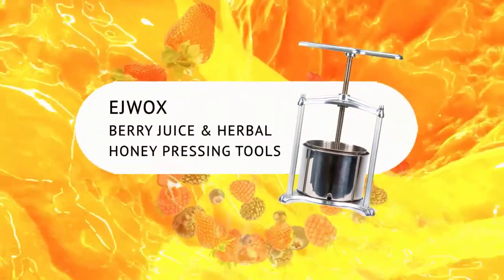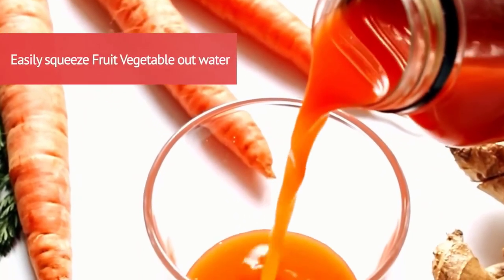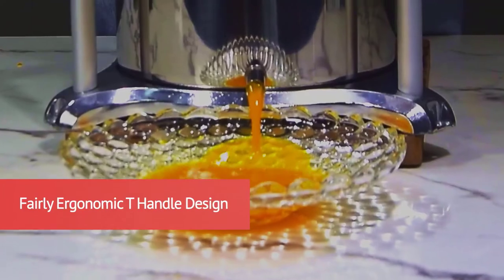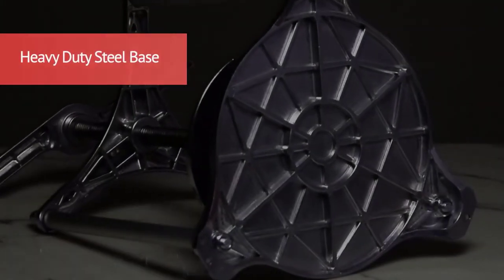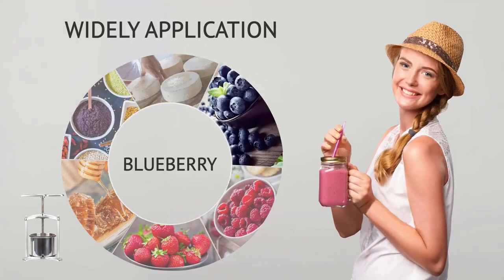Do you get stressed out thinking about shopping for a great best olive press machine? Do doubts keep creeping into your mind? We understand, because we've already gone through the whole process of researching the best olive press machine, which is why we have assembled a comprehensive list of the greatest best olive press machine available in the current market.